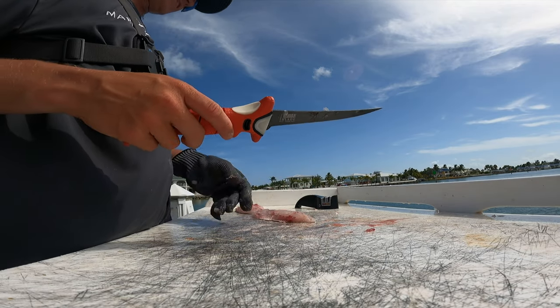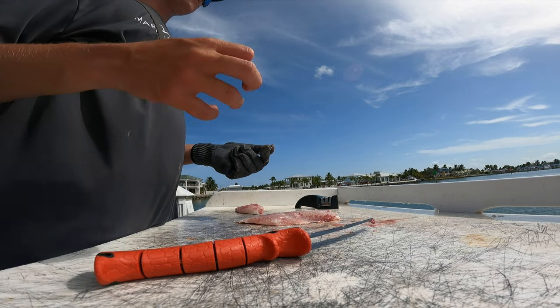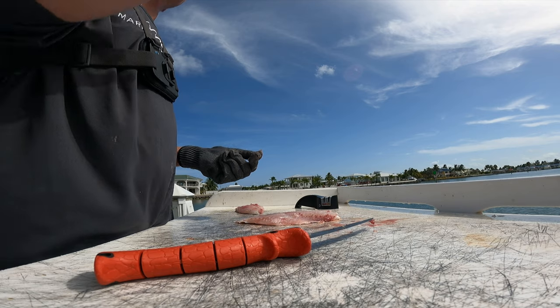Yeah, that was the dog snapper — he was about 17 inches. They look kind of like a mangrove snapper, they just have some more yellow on them.